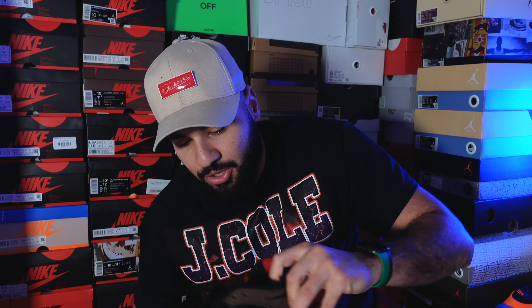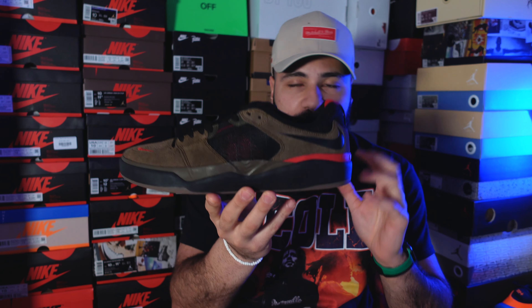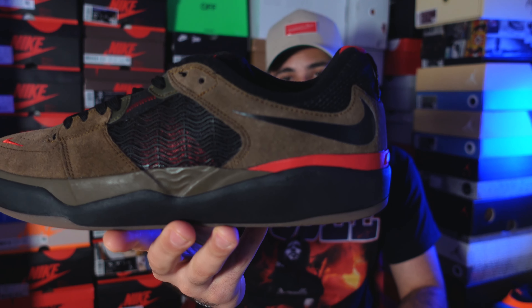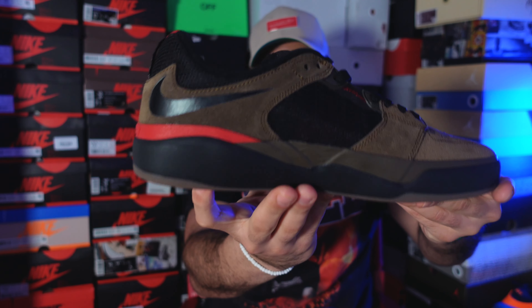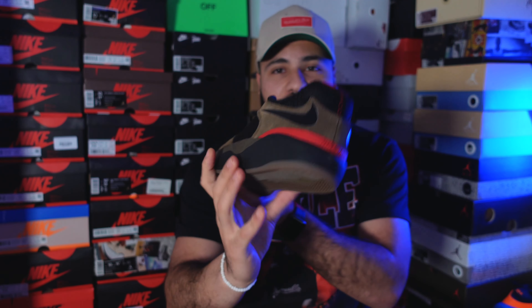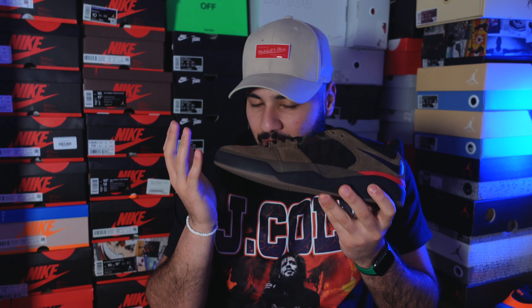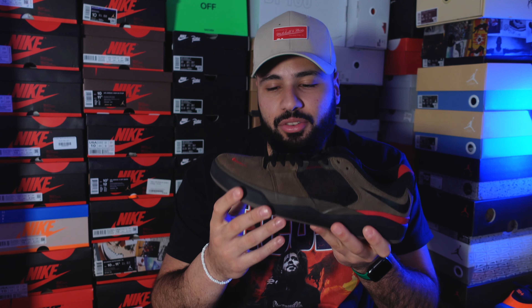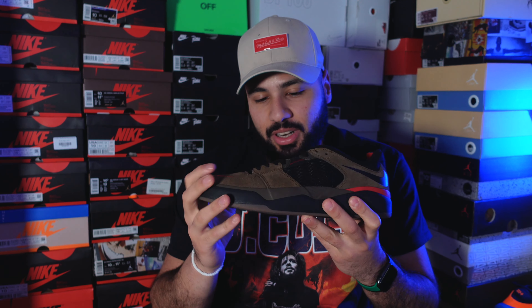Here they are. In hand when you hold them they look good, but on feet they look amazing — this shoe on feet is amazing. The first thing you're gonna notice is the backwards swooshes on both sides of this shoe, which is really really nice. You're also gonna notice the red details. As soon as I saw them I could only think about the Travis collab — the OG colorway. With the suede materials it just looks similar.